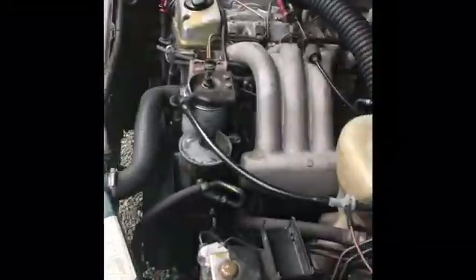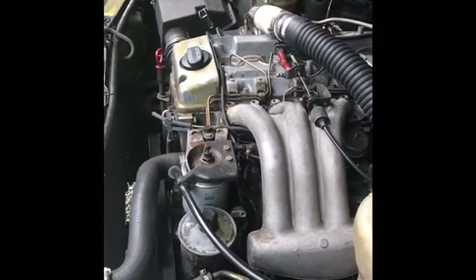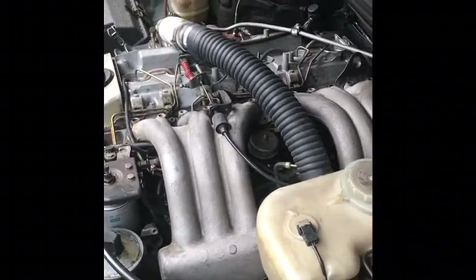Welcome folks. This is a 1995 Mercedes E300. I'm going to make a short video on how to diagnose possible glow plug issues. We're specifically going to be looking at how to check for an open circuit glow plug using an ohmmeter.